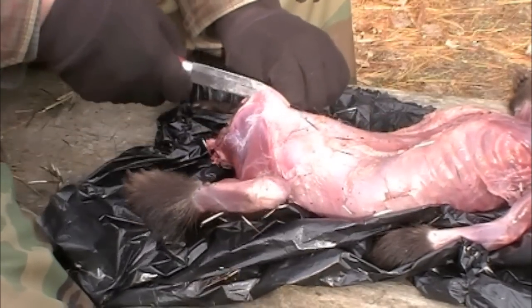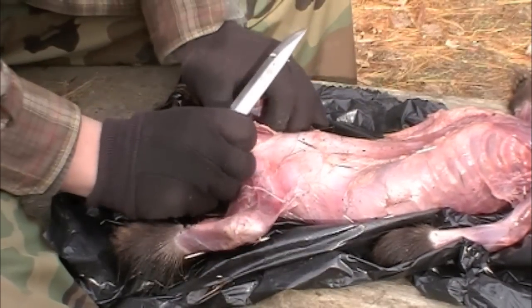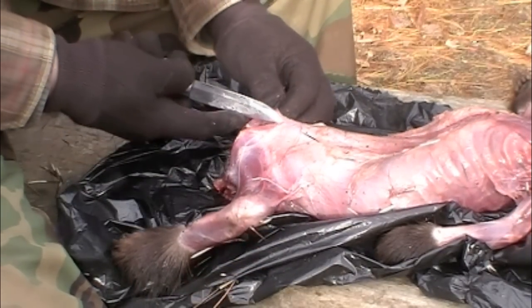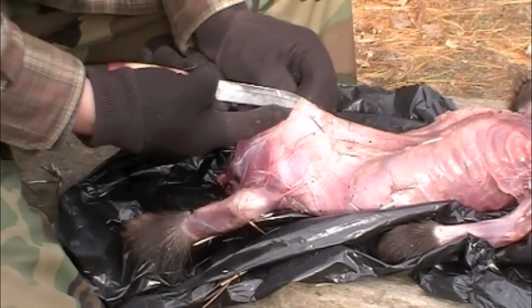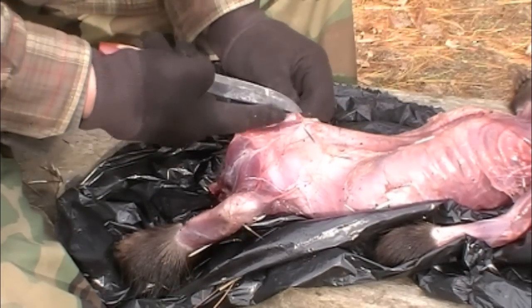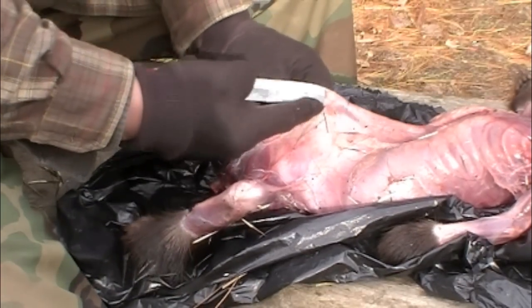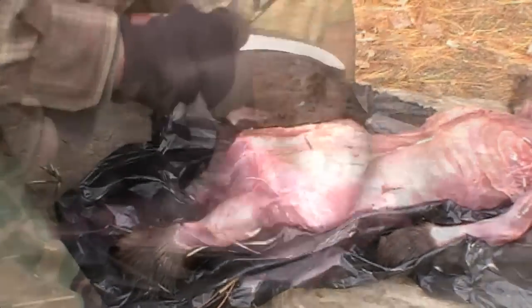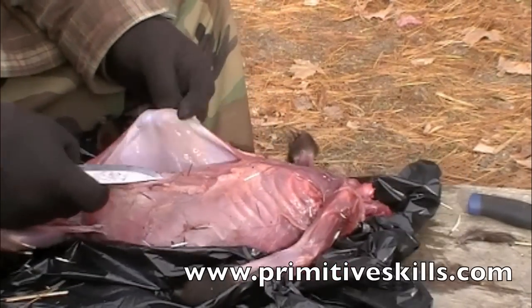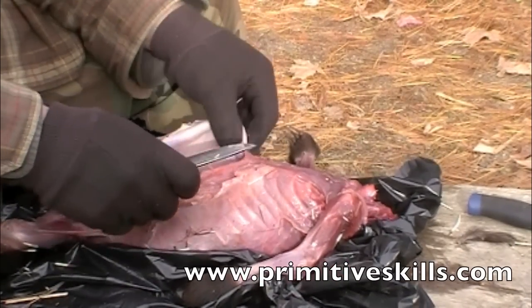Always keep your blade up and away from the internals, then just unzip like a coat — right up the middle, really careful not to puncture any of those internals. If we do this right, there's no blood and the sac of organs will come out in one piece, but we've got to go all the way up the middle. Be mindful it's going to smell a little funky if you've never done this before, and you don't want to inhale a lot of that.